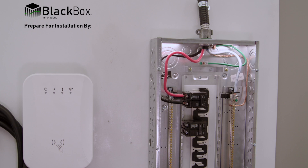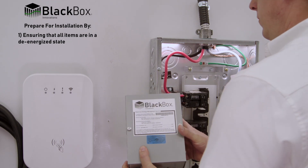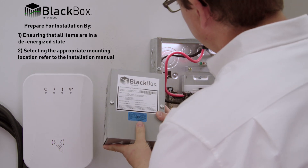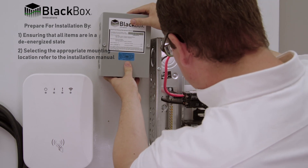To prepare for the installation, ensure that: 1. All power is disconnected from devices being worked on or within an unsafe distance from the working area. 2. Select the device location and fasten it. Multiple installation orientations are acceptable. Refer to the installation manual.